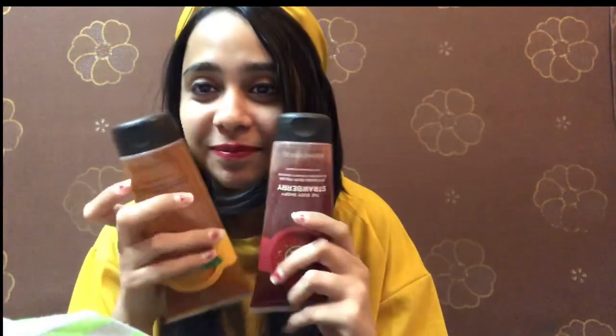This product is one of my most favorite. It is this — Body Shop's Body Polish. The first one is the Body Shop Strawberry Body Polish, and the second one is the Body Shop Satsuma Energizing Body Polish. This is the Softening Body Polish, and I use both of these daily.